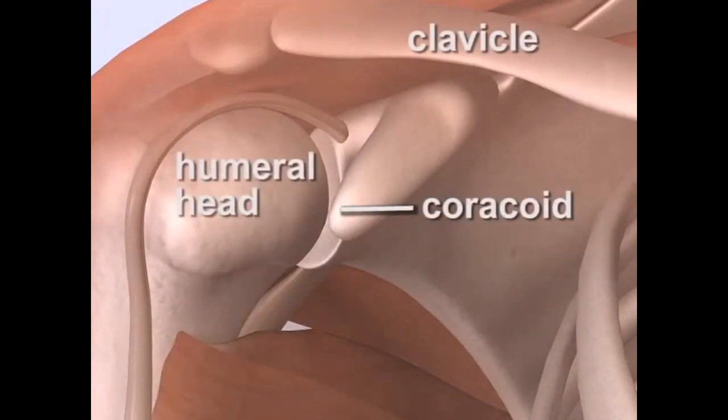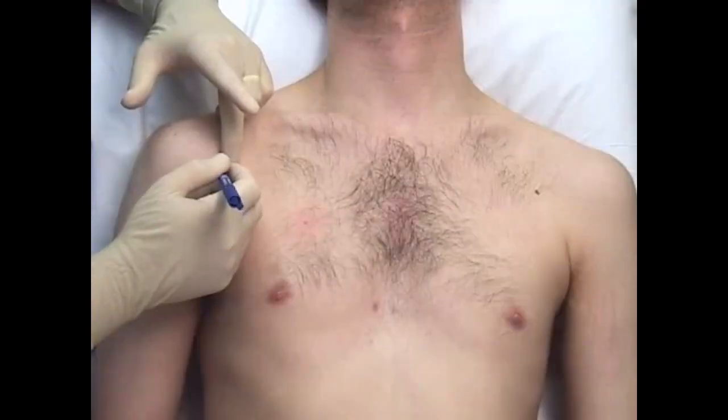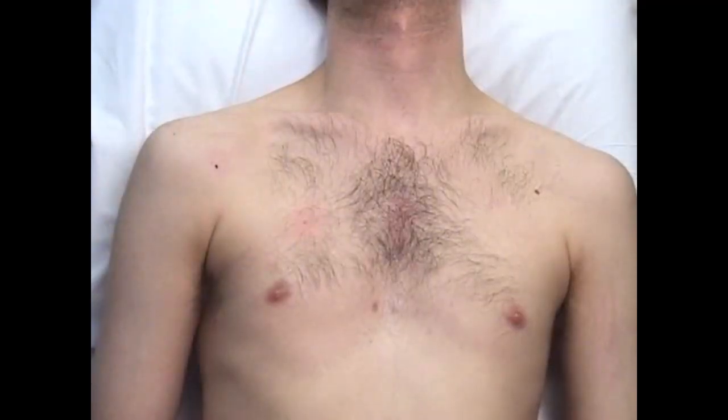Needle entry occurs inferior and lateral to the coracoid process and medial to the humeral head. The site may be marked with a skin marking pen if desired.